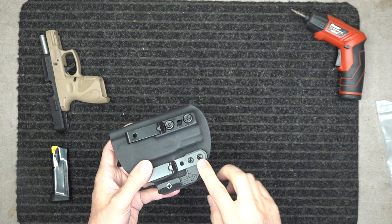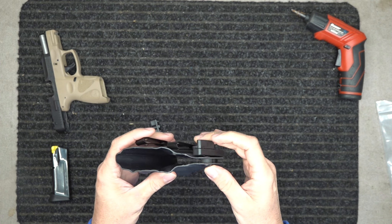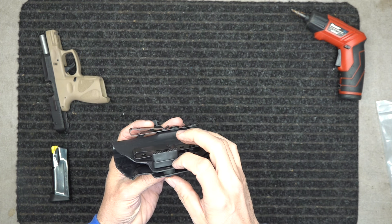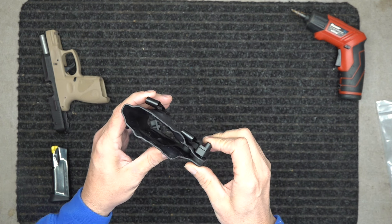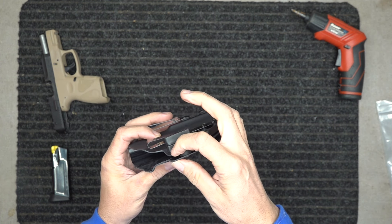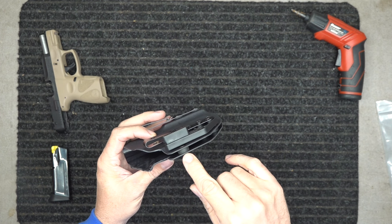You've got a point here and you've got a point here. Now this part of the retention — especially for inside the waistband carriers — what this does is when your belt pulls super tight and pulls your grip back in, if we didn't have this here, it would actually make it too hard to get your gun out. So this acts as a retention and a stop.